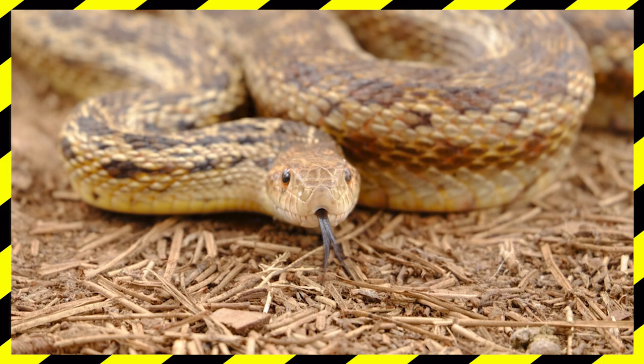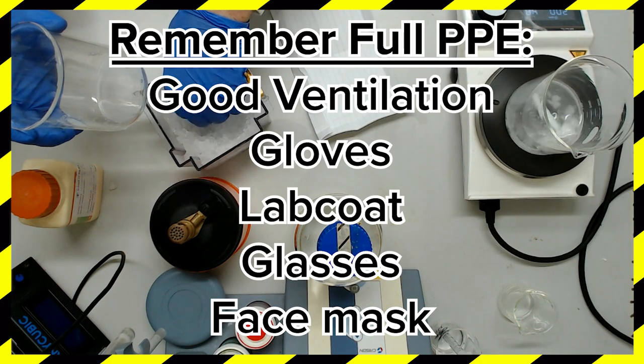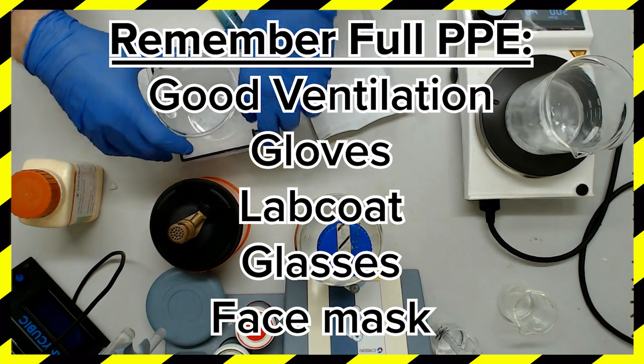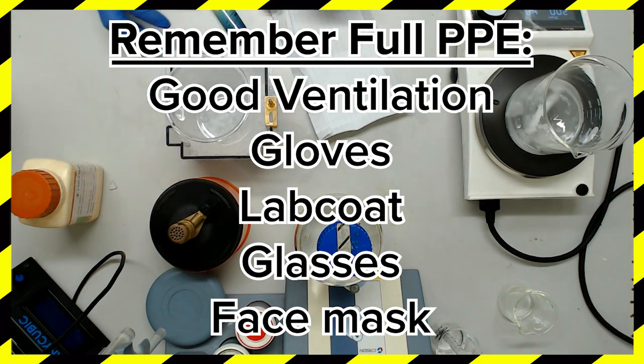Personally, I treat guanidine salt like a live rattlesnake, so I'm yet to experience these effects personally, and I'd prefer it if I never do. Even once buffer N3 is mixed, you're going to want full PPE. Be sure to work in a well-ventilated area for the entirety of this mixing protocol.